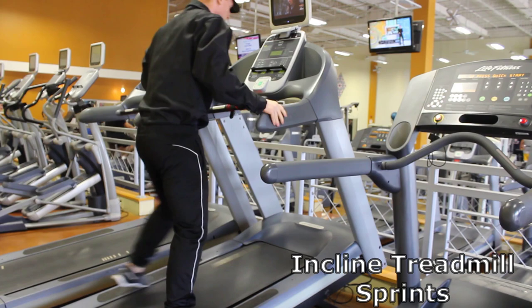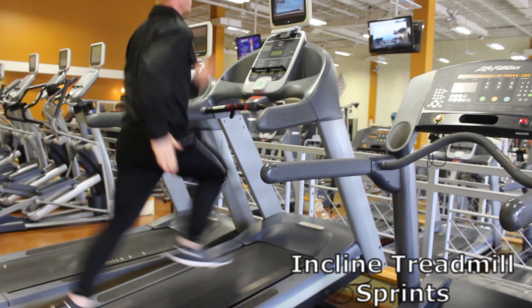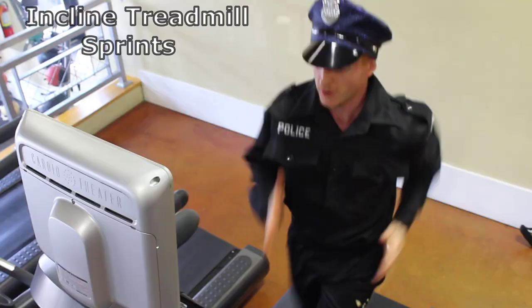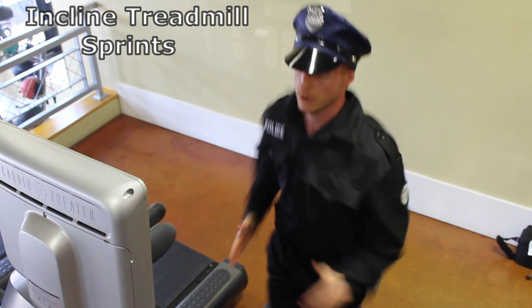Sometimes that son of a gun will run uphill, so we used to continue our endurance training with incline sprints. Increase the treadmill incline to 15 and the speed to 9.0. Hop on and run like your promotion depends on it. Keep the arms by your side and fingers extended to get the best running form possible. As one leg is behind you, the opposite arm is in front of you for optimal speed. Keep your feet straight, look forward, and breathe constantly.